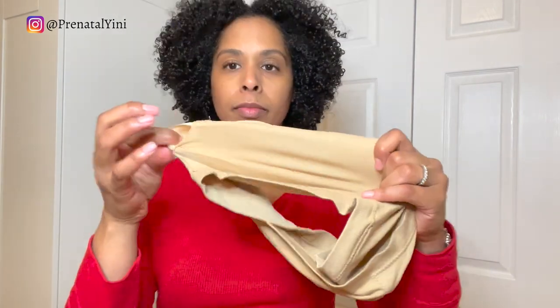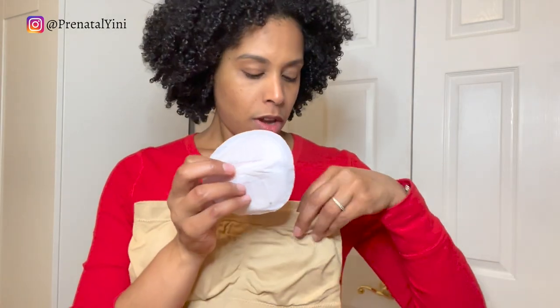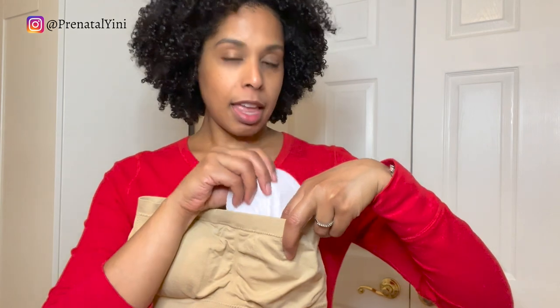The fourth hack is using a bandeau as a pumping bra. You want to remove the padding first, then with a pen mark where your nipples are, take it off, and make a small opening so your flange can fit through. When you're not pumping, you can use a breast pad or nursing pad inside to cover the opening.